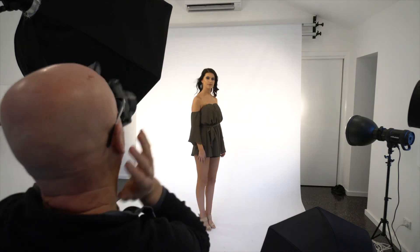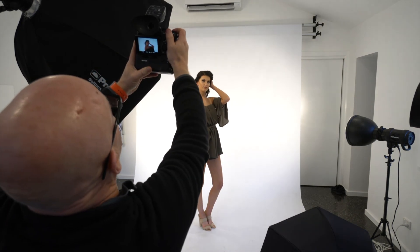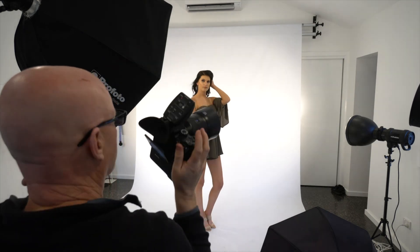Now just bring your hands into your hair like this. Probably try both hands — let's just see what we get, it's so windy. That'll do.